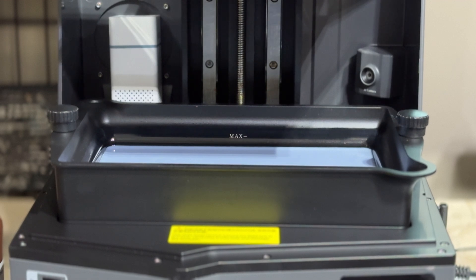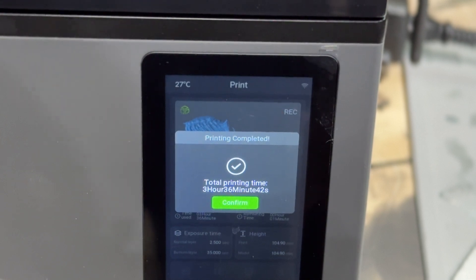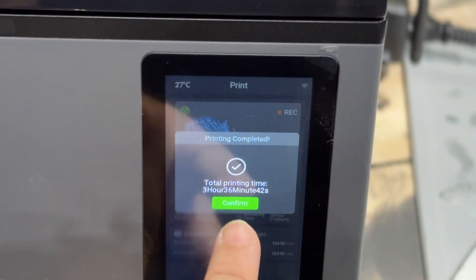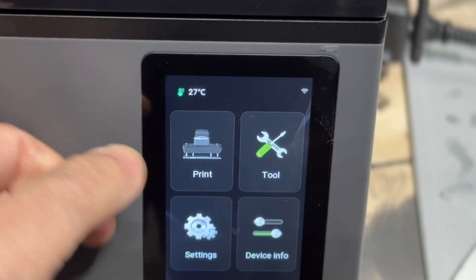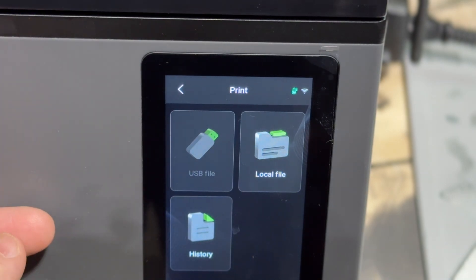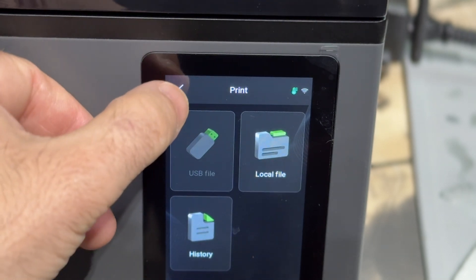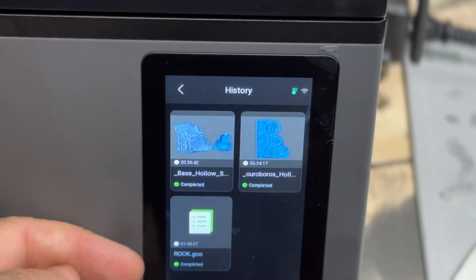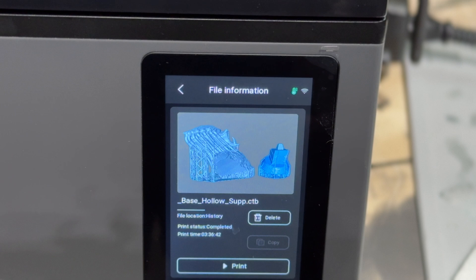It's pretty much very clean inside and very quiet. I really like the menu system and the screen itself. If you want to print something, choose 'Print Local File' — you can also print from USB memory. You can also look at your history, which shows previously printed files. You can tap on either print to see all the details, and then reprint it if you'd like.